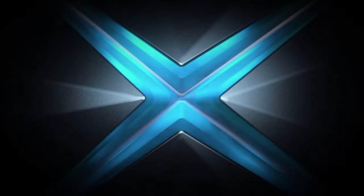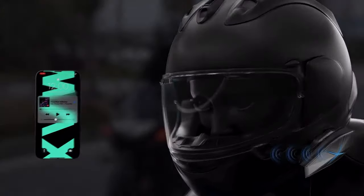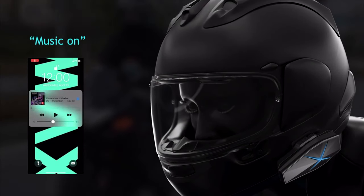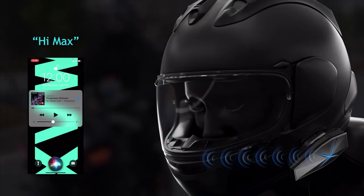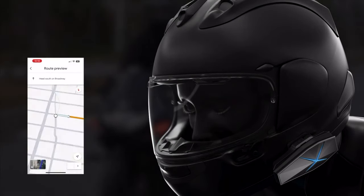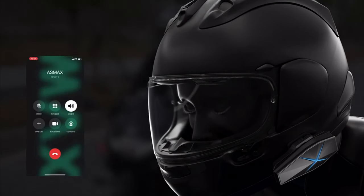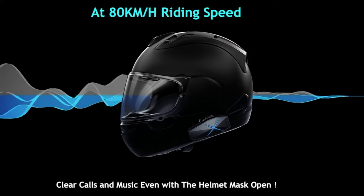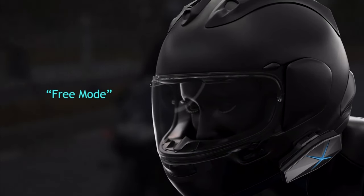Hi Max. I'm here. Hi Max, music on. Hi Max, go to Max's home. Start navigation. Hi Max, answer the phone. Max, come out and ride a bike. Okay, wait for me. Hi Max. Free mode. Join 10 members.